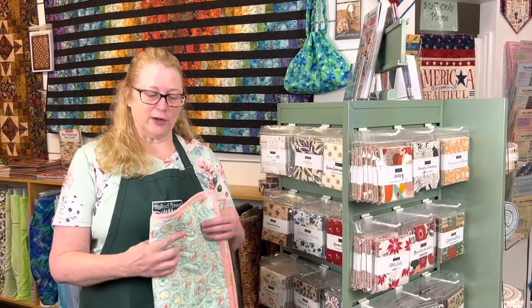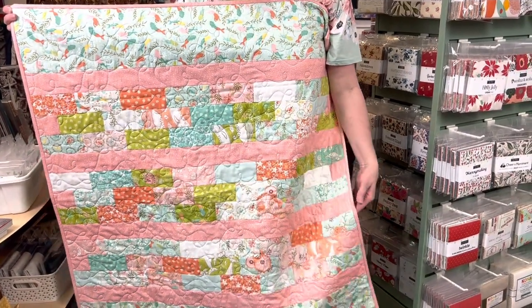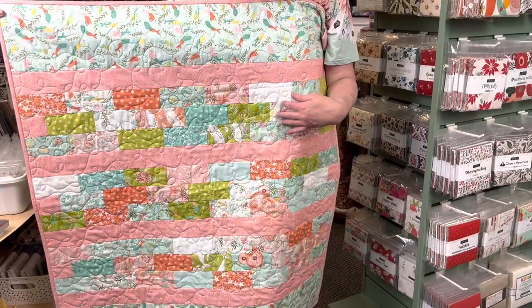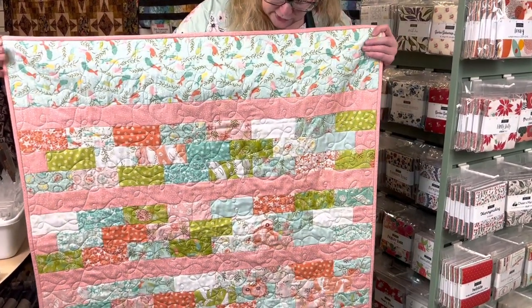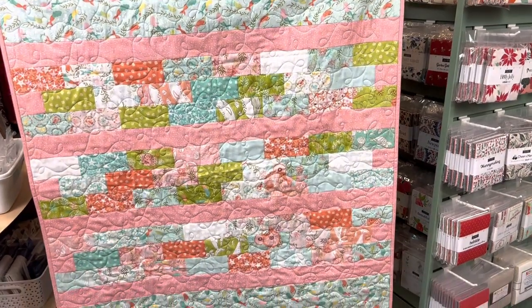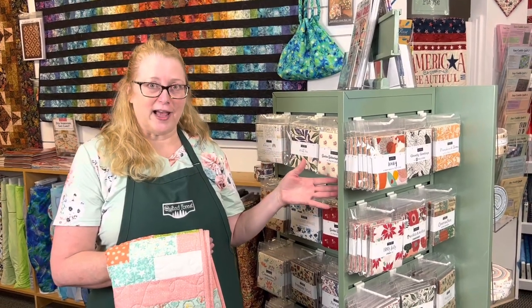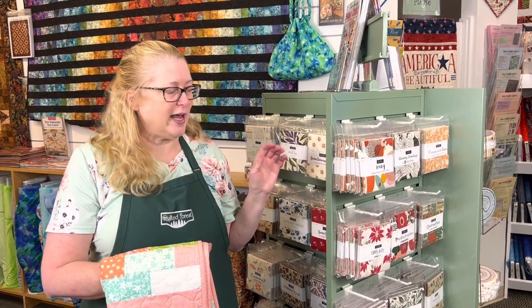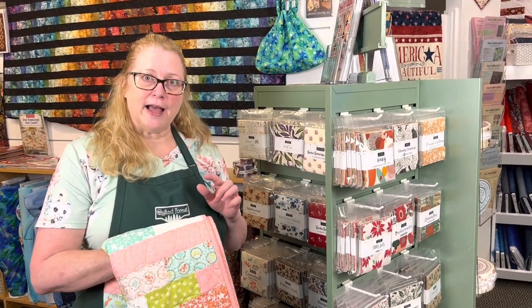Our next pattern is Tiny 133, called Baby Brick Layer. It uses one charm pack and two other fabrics — one for a border and one for sashing and binding. We use this pink for our sashing and binding. The charm pack is cut up and then we have a border piece that goes on the top and the bottom. Here at the Quilted Forest, we always have a large selection of charm packs, and this pattern will work with any kind of charm pack as long as you can find two fabrics that coordinate with it.